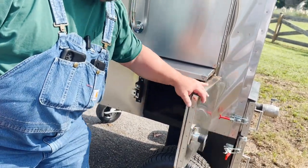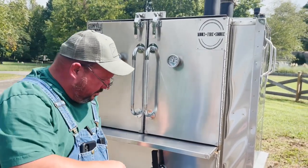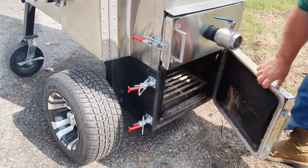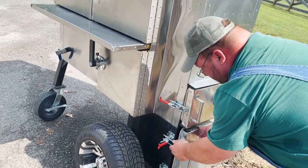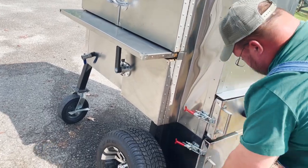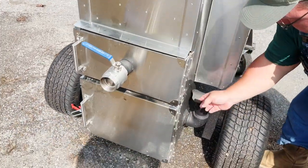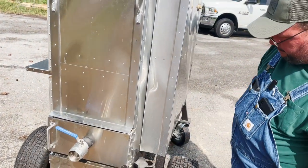You got two sources of heat coming into this cooker: you got your firebox and then you got your gravity feed. The firebox is insulated and will hold about a 14 inch piece of wood. You don't have to have any controls on this thing — you run it just like a regular stick burner. And it works fine. You got a two inch stainless ball valve for the gravity feed part.